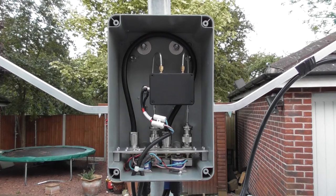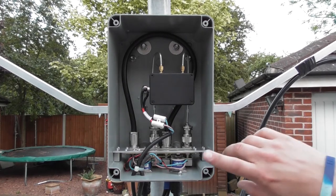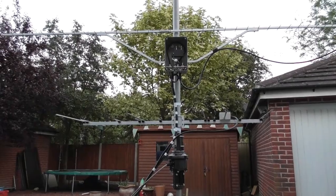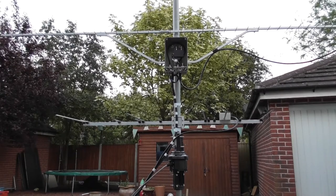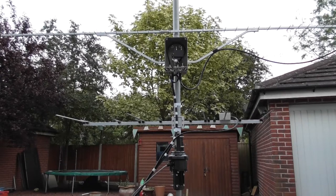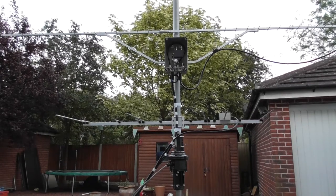The system is housed in a waterproof plastic box rated at IP55 and is currently mounted to my test mast and connected to a WIMO SHF2344, which is a 44 element Yagi covering 1240 to 1300 megahertz.